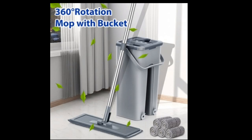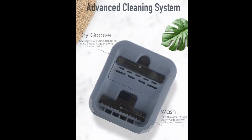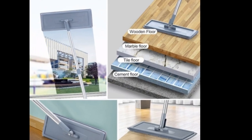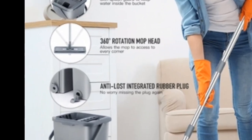I'm really impressed with this hands-free flat floor mop and bucket set. It's so easy to use and it gets my floors spotless. The mop head is made of microfiber, which is great for picking up dirt and grime. The bucket has a built-in wringer, so you don't have to get your hands dirty. I especially like that the mop is self-wringing, which makes it so much easier to clean up after a spill.